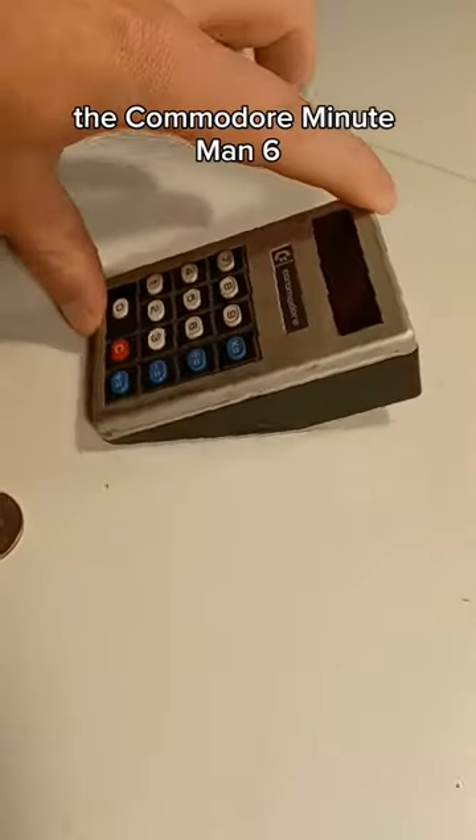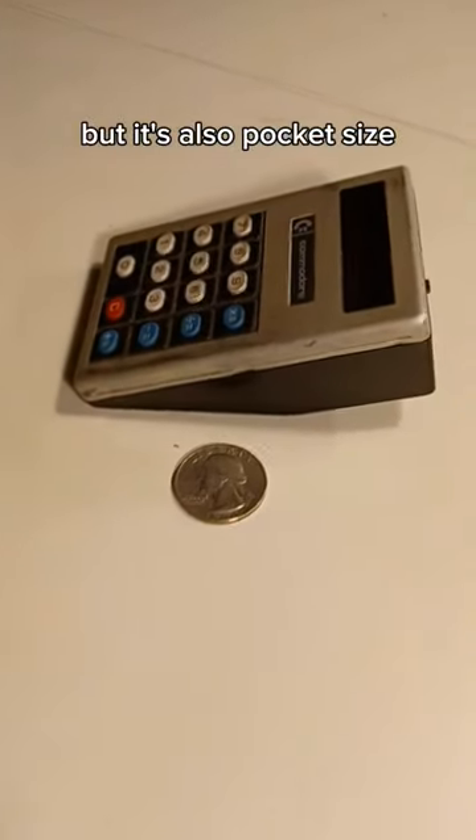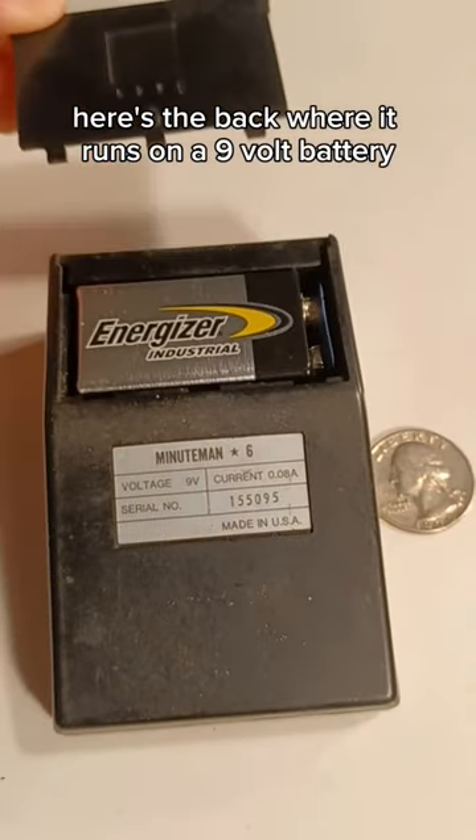Here's a fun old calculator, the Commodore Minuteman 6. It's wedge-shaped, but it's also pocket-sized. Here's the back, where it runs on a 9-volt battery.